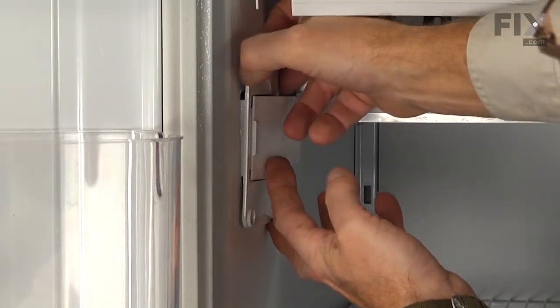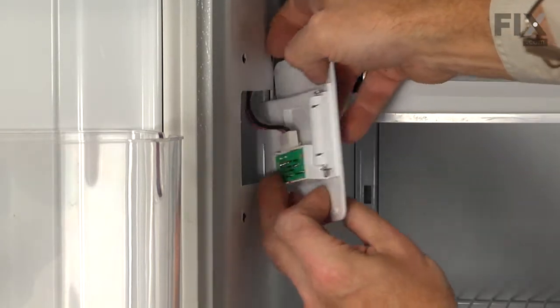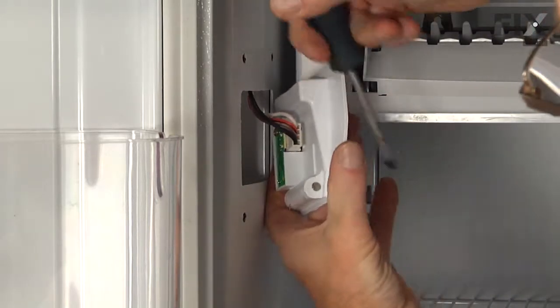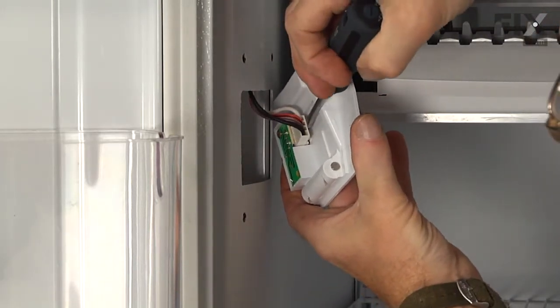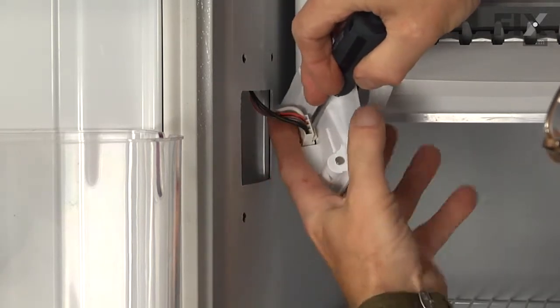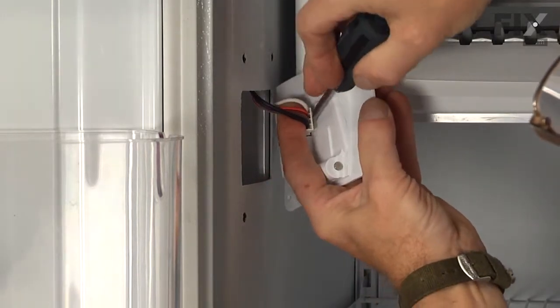Then we can lift that housing right away from the wall. Once we have that pulled out far enough, you'll note that there is a little locking tab at the back of that wire harness. You're just going to release that with a flat blade screwdriver and pull the harness away.